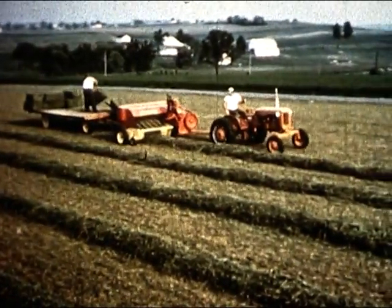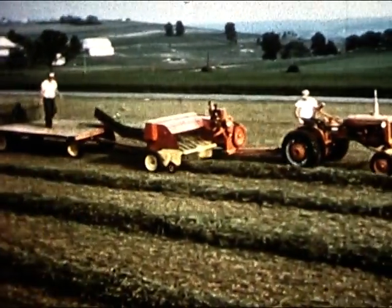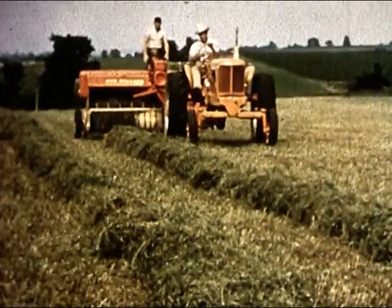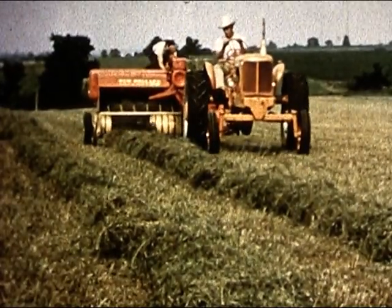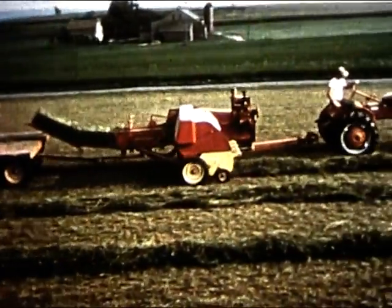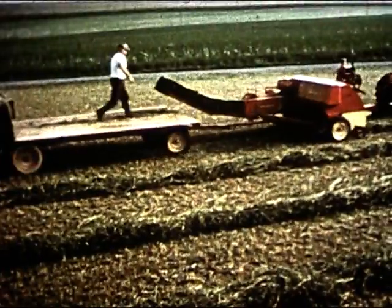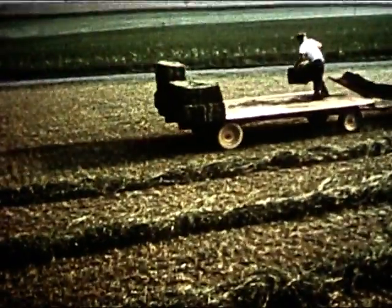With all of these, the new Hayliner 68 moves proudly, waiting for the day you come along and take it home to go to work in your fields. Because, like every New Holland product this year and every year, the Hayliner 68 is built as a haymaking tool to fit the hands of you, the man who knows best how to use it.